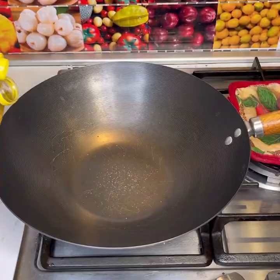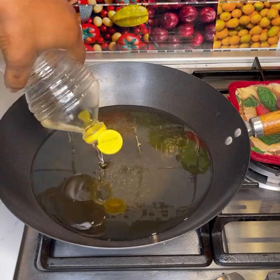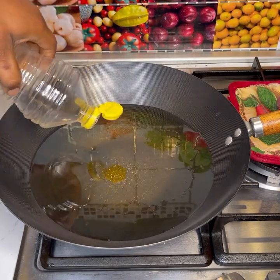Cover it with a clean film and let it rest for at least 30 minutes. After 30 minutes, go ahead and preheat your oil.